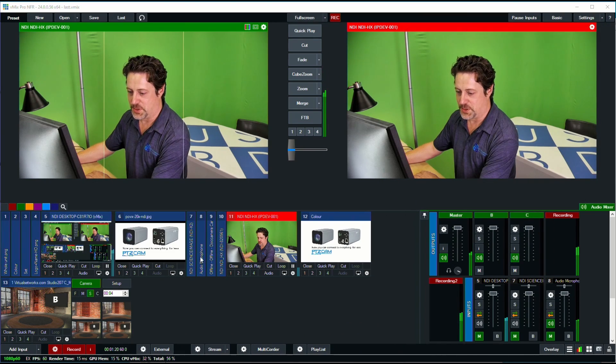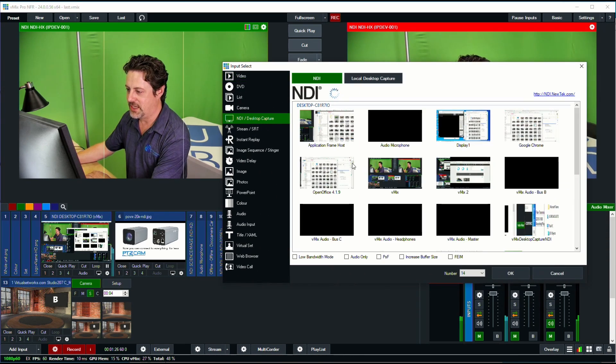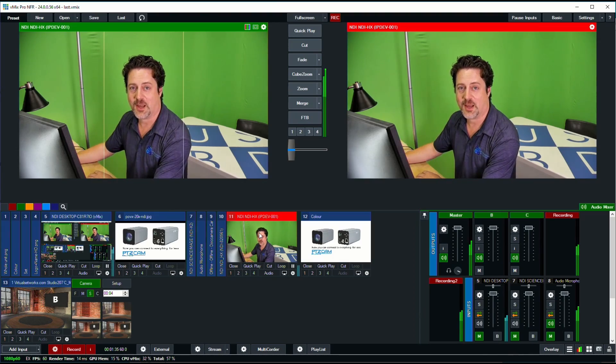In vMix, we can just pop in here and go to add input under NDI inputs, and it will show up on the network as an input under the name that you've given it. It just appears here — this is input number 11. It's just that easy to connect this camera to vMix.